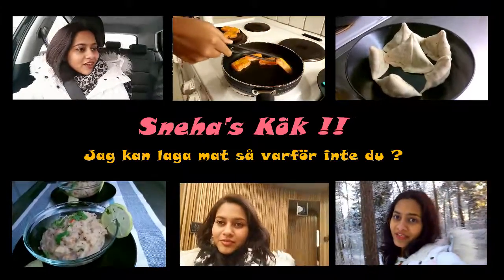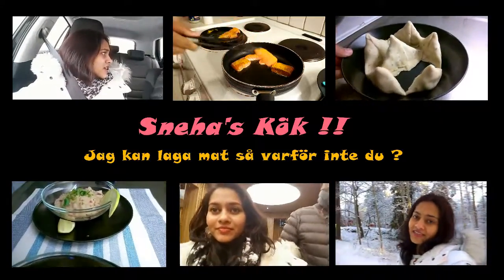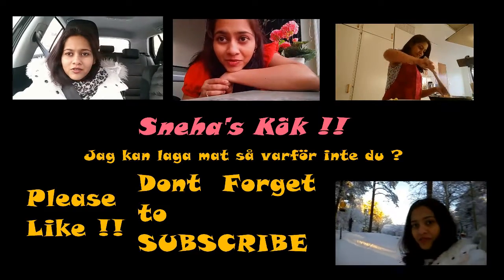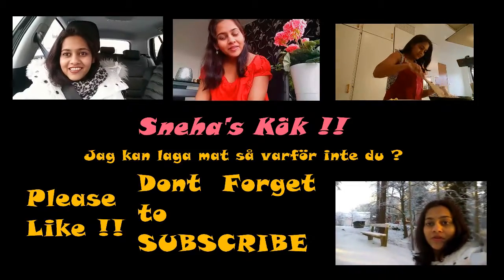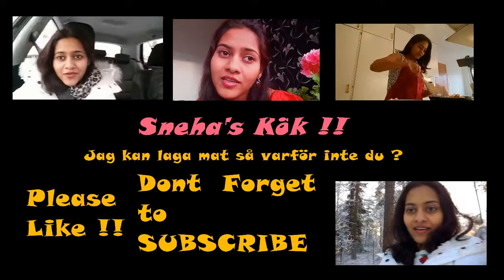Subscribe to the YouTube channel for other videos. See you next time.